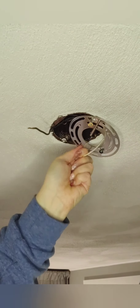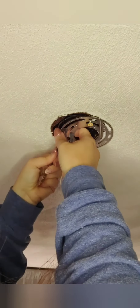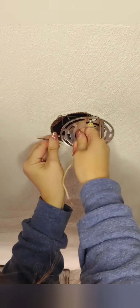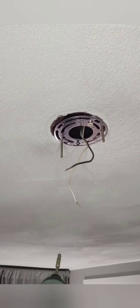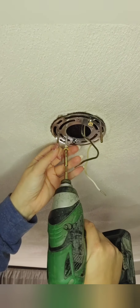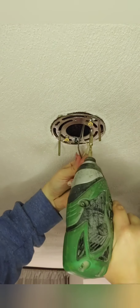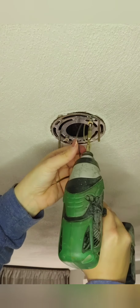You want to put the wires through the middle of the bracket because you're going to need those wires accessible. Now that the wires are through the middle, we're going to screw the other side in. Make sure both sides are tight.